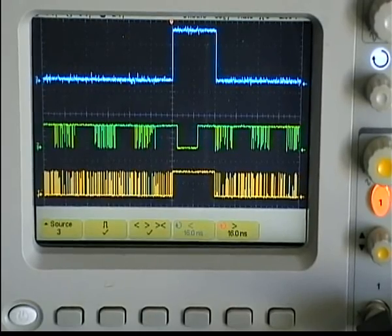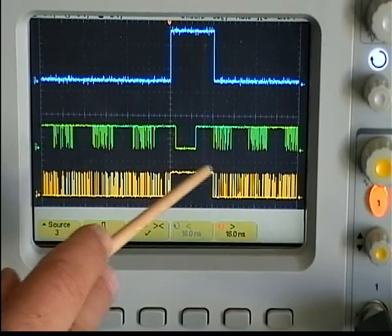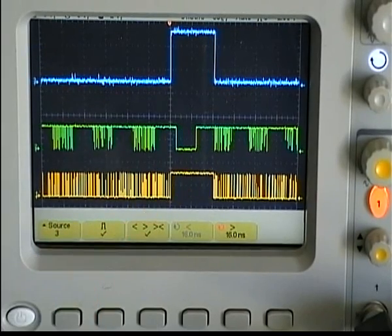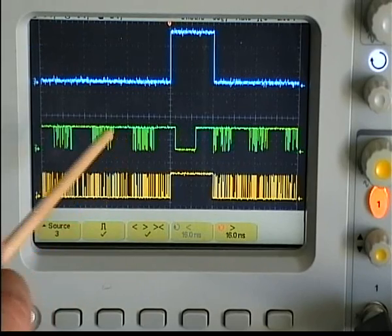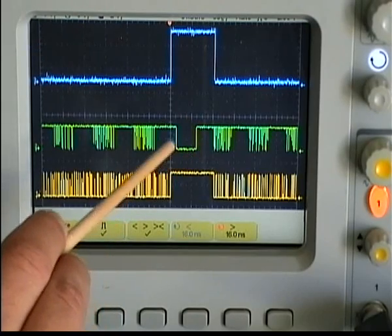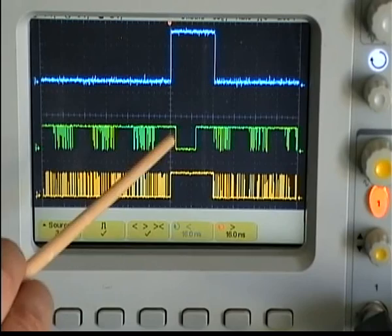Now look at how the pulse stretching method works. Whenever we want to read the RPM from the fan, we stop the PWM drive and instead we send constant current to the power of the fan. At that time, the internal tachometer will operate normally.